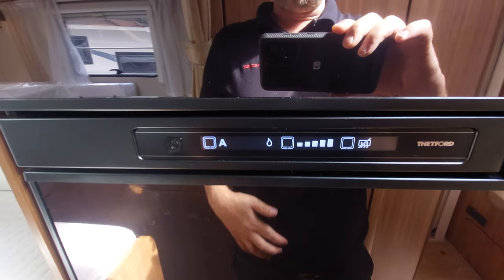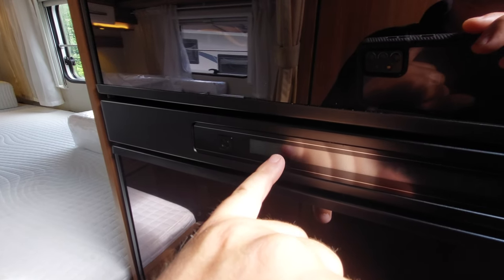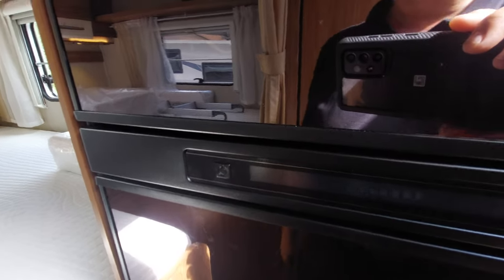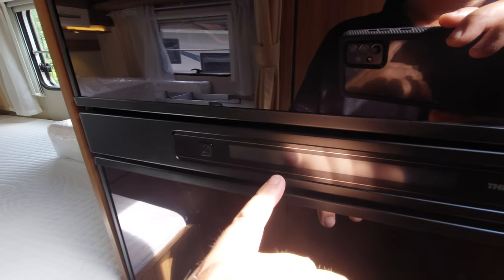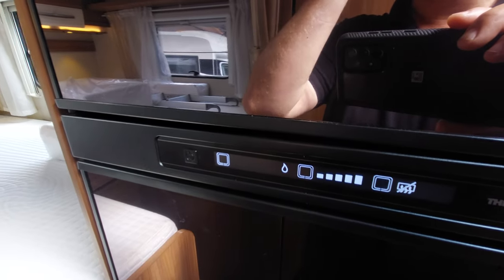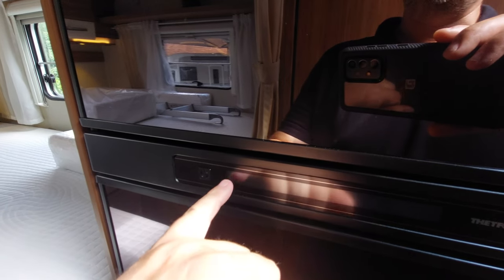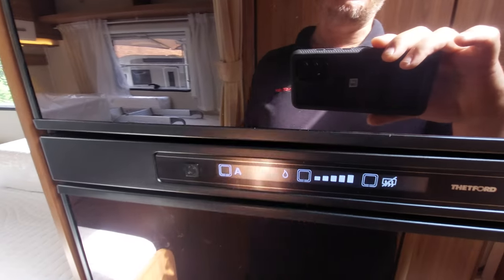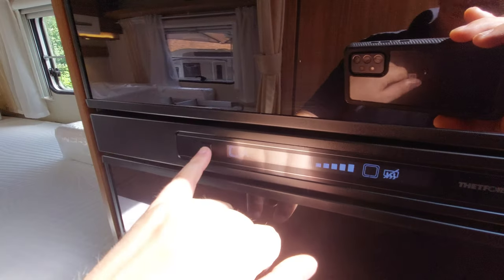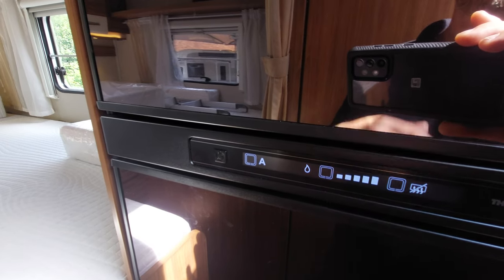This is the three-way fridge. To switch it on, press this button. To select your fuel type, press this button: mains electric runs it efficiently; the battery symbol is 12-volt which only works when the engine is running and is for transit cooling only — it will only keep the fridge cold, not get it cold; gas is very efficient and works well off-grid. There's also an auto mode which automatically selects the most relevant power source — electric first, then gas, then 12-volt — so if you forget to switch modes when moving around, the fridge is less likely to warm up.